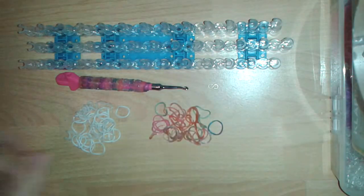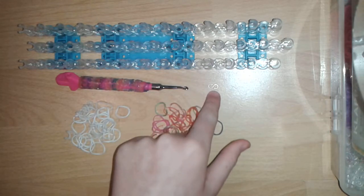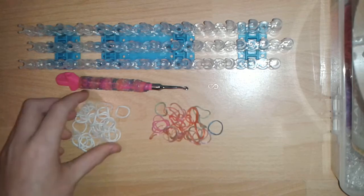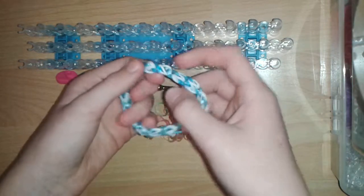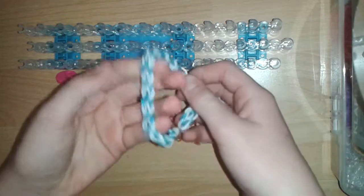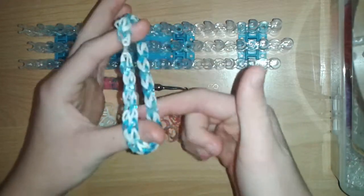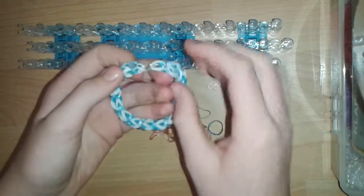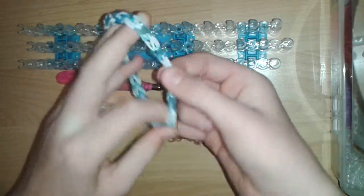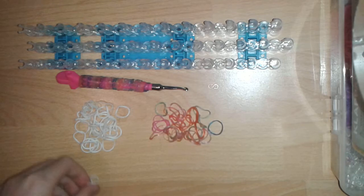Today you will need your loom, your hook, an S-clip or C-clip, and 58 bands in the color of your choice. Each link contains two rubber bands except for the starting ones, and I did 30 links — 30 times 2 is 60, minus 2 for the starting ones, which is 58. I'm using white bands and glittery bands. Now without further ado, let's get started.